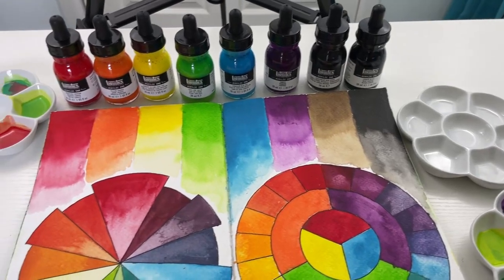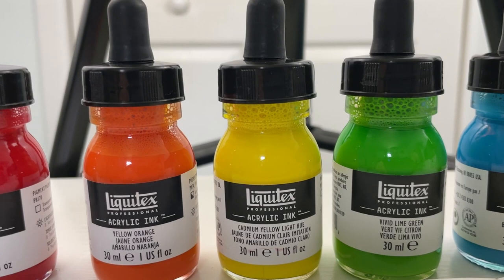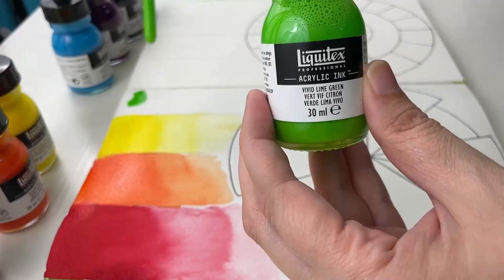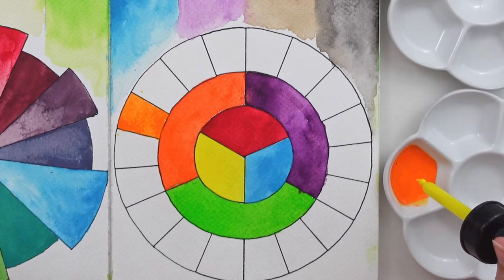Are you curious about acrylic ink and how to use it? Then this video is just for you. Hello and welcome back to my channel. My name is Jessica and today's video is all about acrylic inks. I couldn't find hardly any informational videos on YouTube regarding acrylic inks, so I wanted to make one as I'm sure others out there are just as curious as I am.